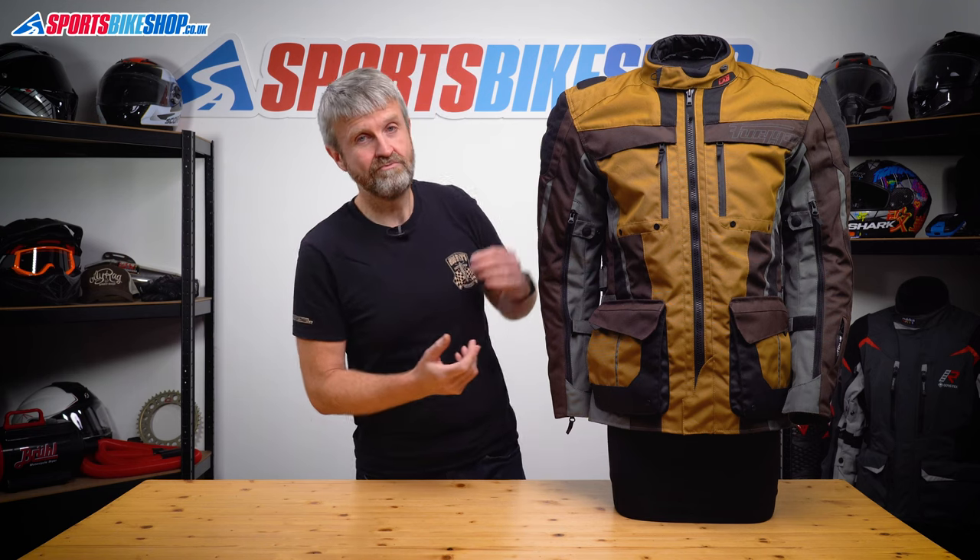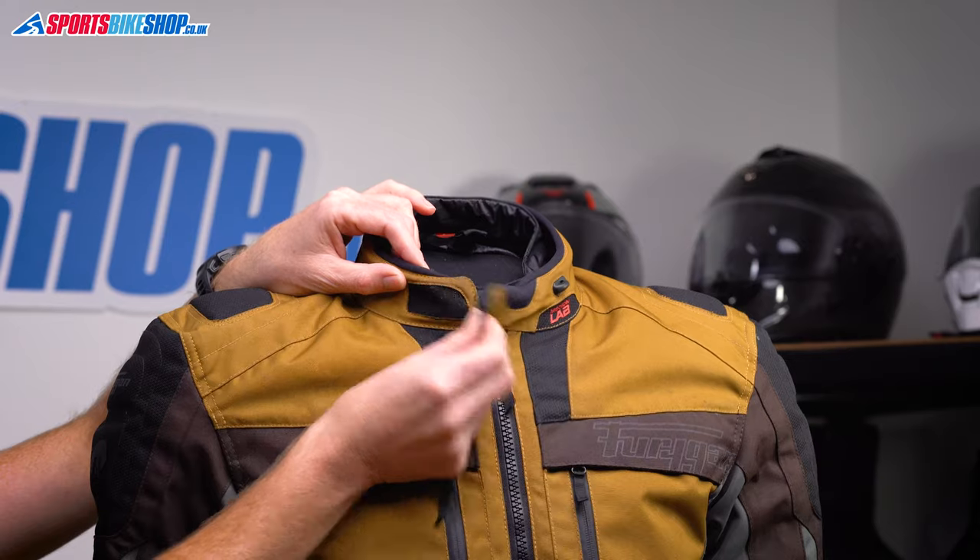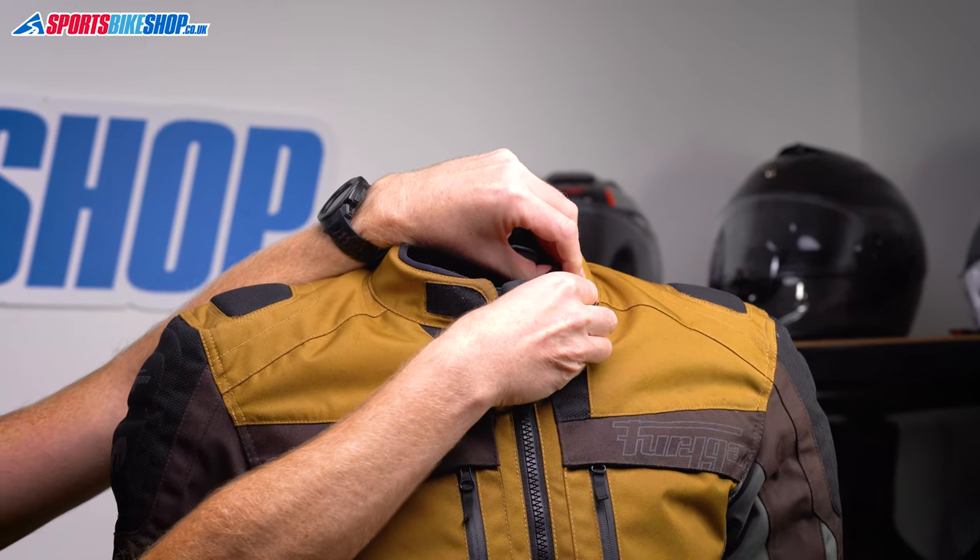The collar on this jacket is really simple — it just fastens with velcro and you can also hook it back out of the way if that's what you want to do.